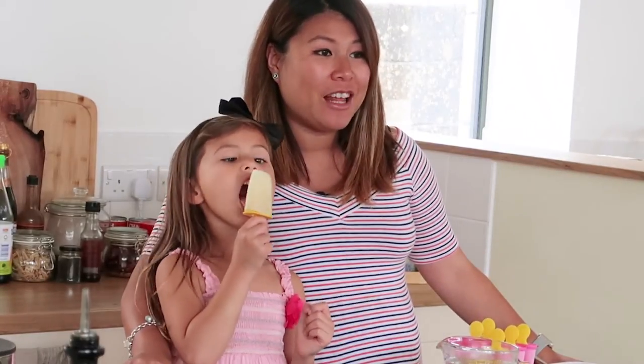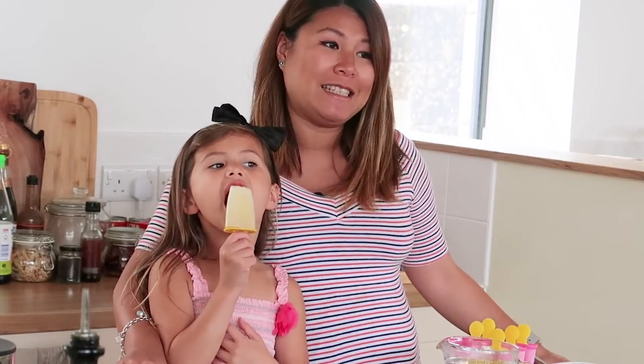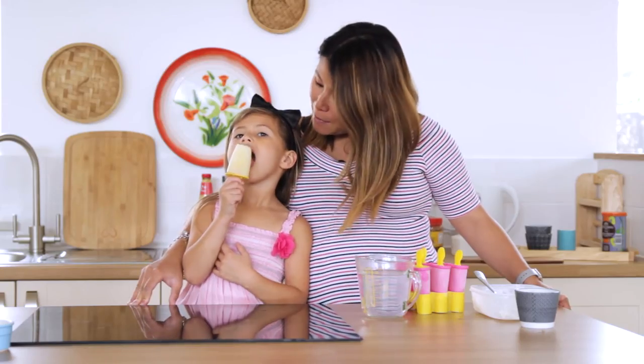Remember to subscribe if you like the video, and comment below how you get on with the recipe. Let me know what you'd like to see next. Let's hear you say bye bye!